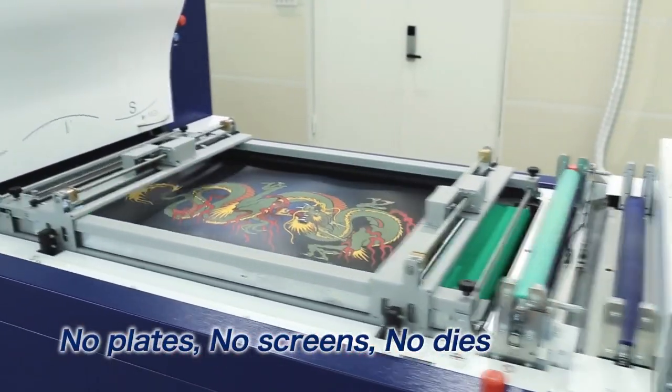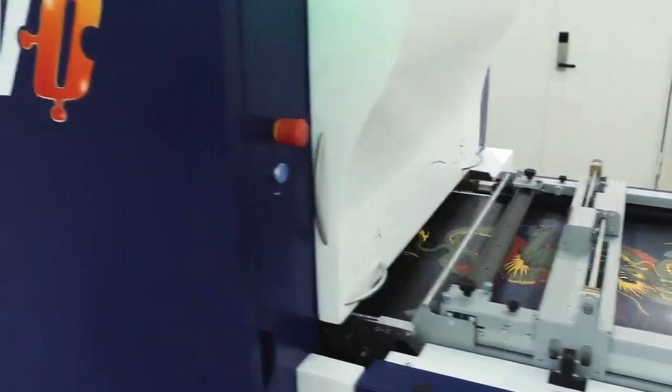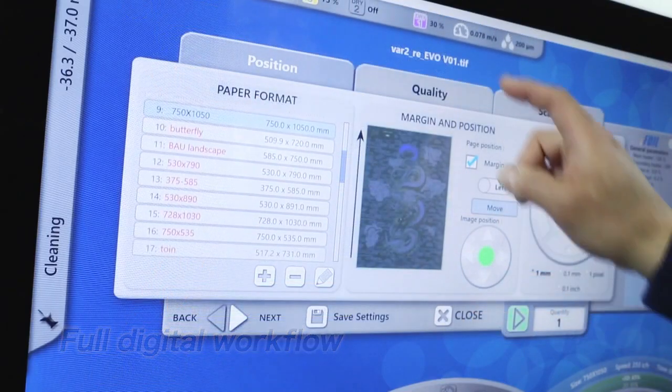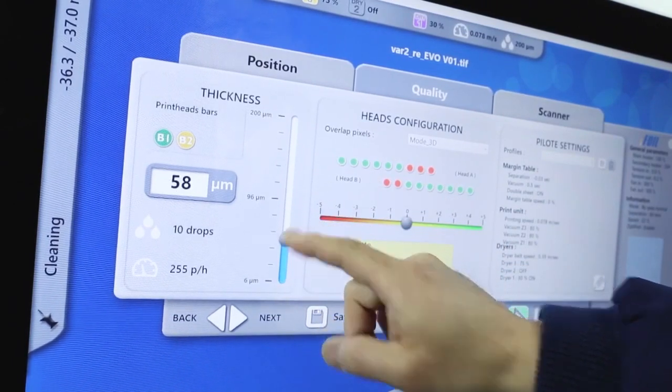No need for printing plates, screens, or dies. Adjustments that used to require an experienced operator — such as settings to adjust the varnish thickness up to 200 microns, or making edits to files — are now carried out with ease.